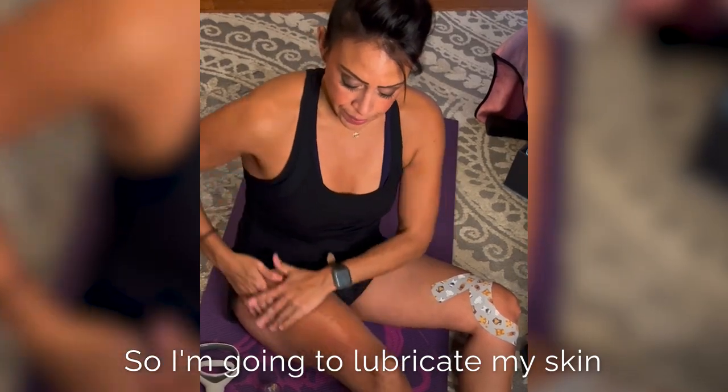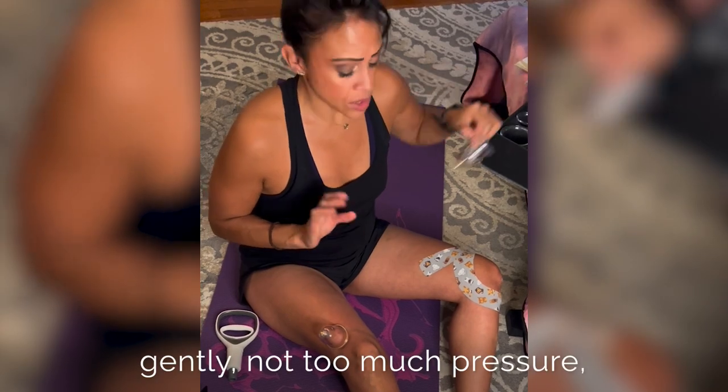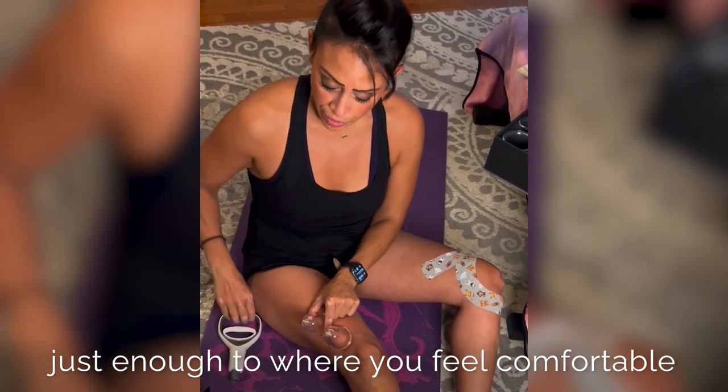I'm going to lubricate my skin. You're going to apply the cups gently — not too much pressure, just enough to where you feel comfortable.